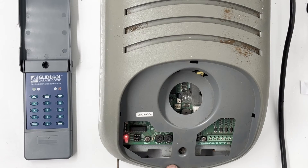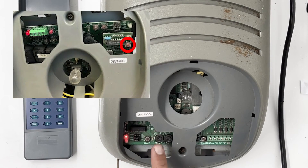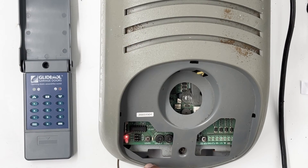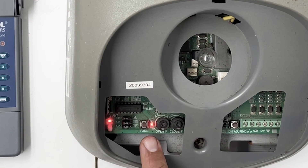Yours might look a little different. There are a few different designs — on this particular one the learn button is here, but other models have a slightly raised receiver board and the button is generally red and a bit separate. On those other models, keep in mind the learn button is also used for limits. If you press the learn button just once quickly, a little red light will come on. If that doesn't happen, you're pressing the wrong button; if it does, you've pressed the right button for teaching the keypad.